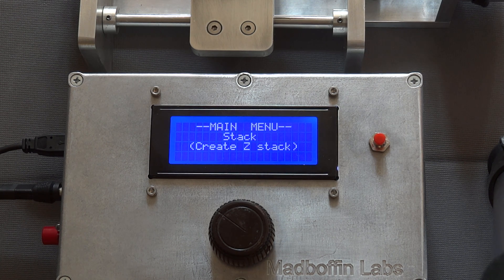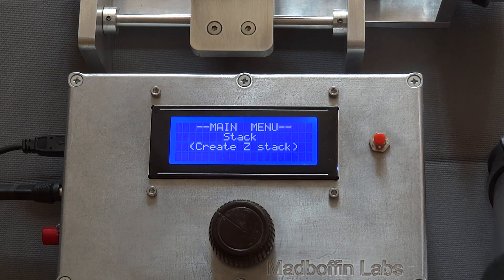This is the current state of the control box for a five-dimensional focusing system. Basically the camera sits on top of three slide rails and can be moved in the X, Y and Z planes, and there's the facility to add a rotary table and also a system for yawing the camera.